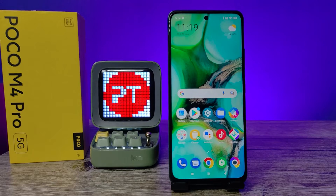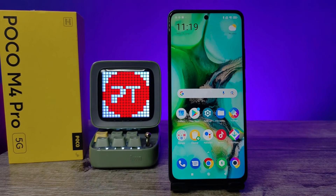Hey guys, welcome back to Phone Tricks. In this video we will learn how to hard reset the POCO M4 Pro smartphone. Before you start the video, please subscribe to our channel for more interesting phone news.